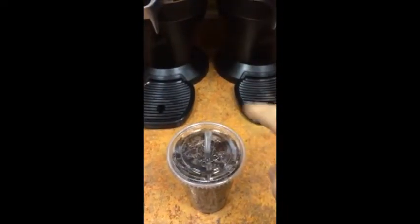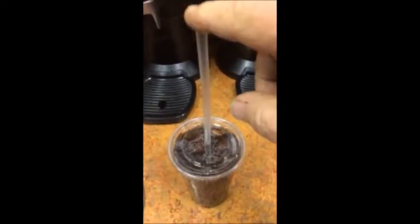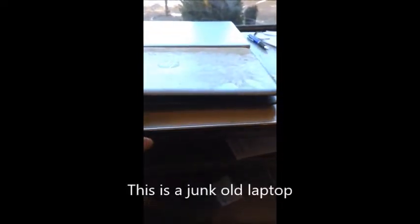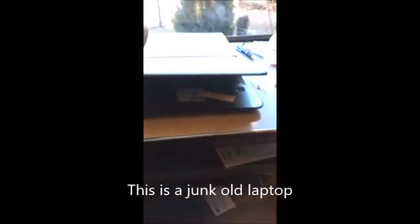I finally came up with an idea of how to reuse the straw. I used the straw as a trigger in a laptop rat trap. This is an old laptop that I'm going to be putting to use as a mouse killer. Laptops have this unique feature that they like to shut when you get about this close, and I'm going to use that as my killing machine for mice.